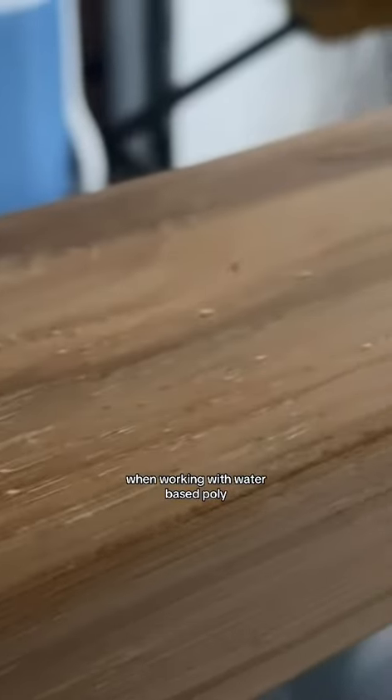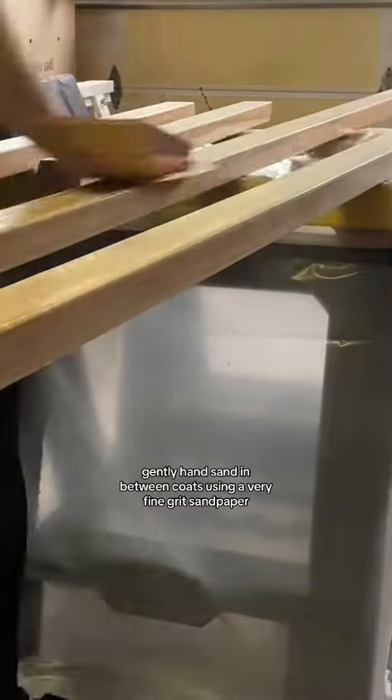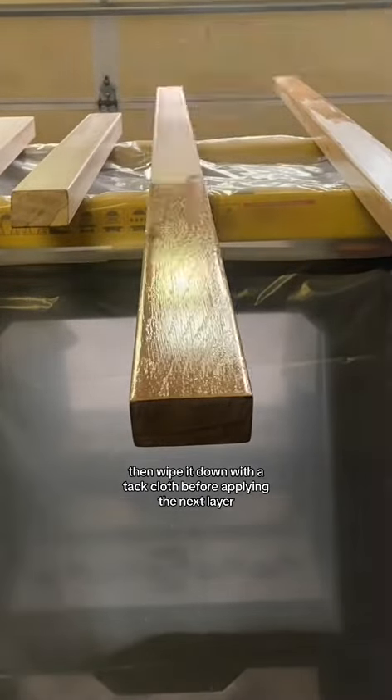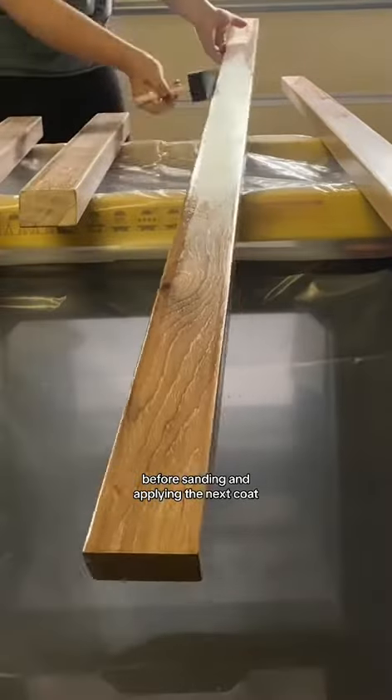When working with water-based poly it's fairly common to get a raised grain, especially after the first coat. Gently hand sand in between coats using a very fine grit sandpaper — I'm talking 220 or above. Then wipe it down with a tack cloth before applying the next layer. Make sure that your poly has fully dried before sanding and applying the next coat.